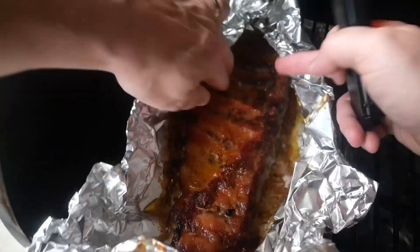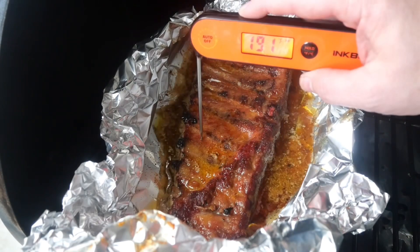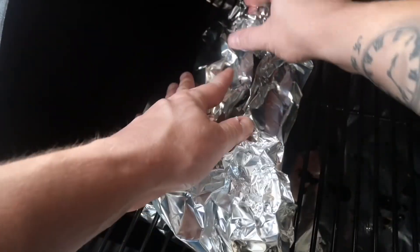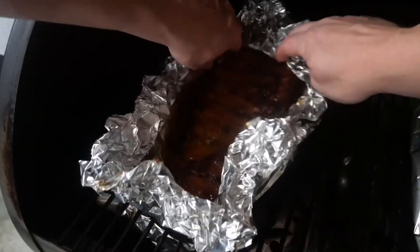I don't really prod for the temperature here — certainly you want to get it to around 200 degrees Fahrenheit, but I'm more prodding just for how tender it is, making sure it's not falling off the bone but it's still going to be a nice bite when I bite into it. If the meat starts to pull back on the bone, that's a great sign.